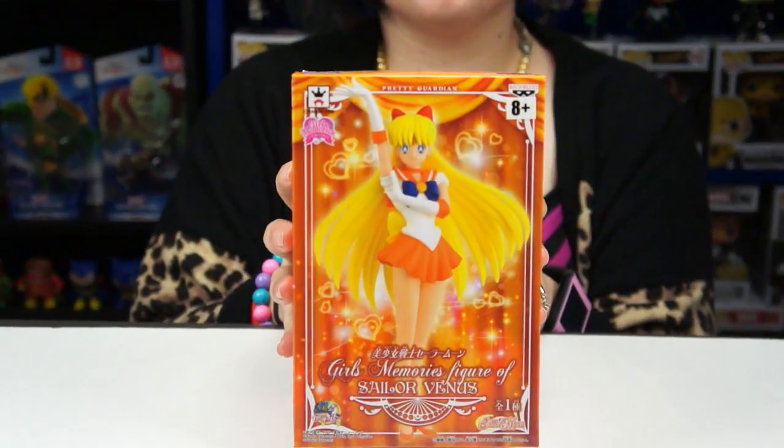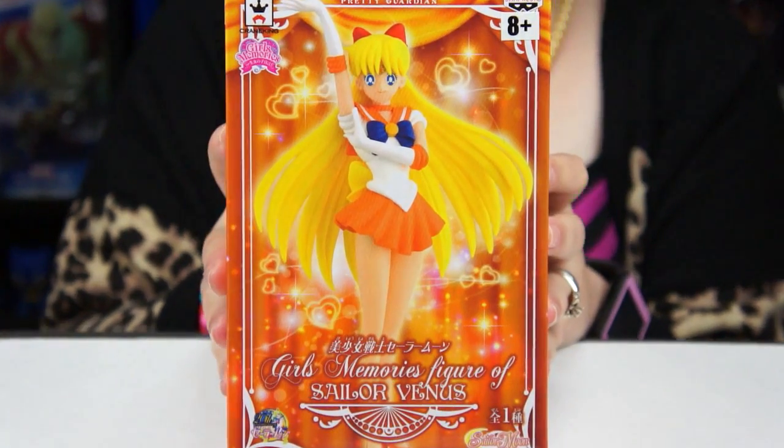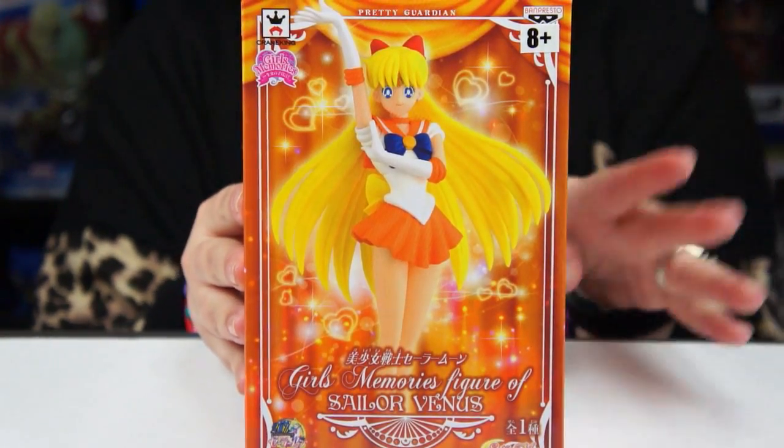I asked you guys what you wanted to see and somebody requested a review of this. Robin is here — and this is actually not from the new Sailor Moon Crystal series like I thought. It's from the regular, older Sailor Moon. This is actually a crane prize in Japan, like a claw machine toy. It's by Banpresto, which makes a lot of the crane prizes including older Sailor Moon stuff. This is the Girls Memory series — there's Moon, Mercury, Mars, Jupiter, Venus, and I believe they have a Pluto so far in the line.